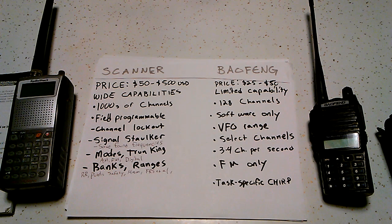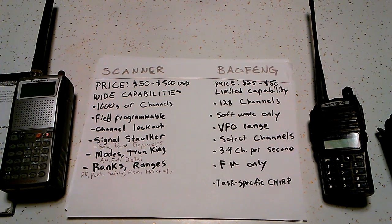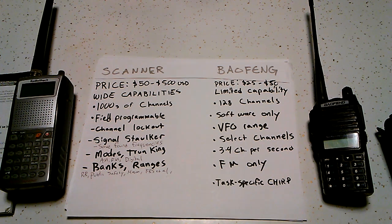The scan rate on the Baofeng is really slow — it's between three and four channels per second. If you're scanning all 128 frequencies, that's about 40 seconds to scan through the whole thing, so you're obviously going to be missing a lot. With the scanner, I don't know the actual rate, but it's very fast — maybe 50 channels a second? That's just a guess, but it's really fast. These Baofengs are slow as hell, especially if you're doing it in VFO mode.